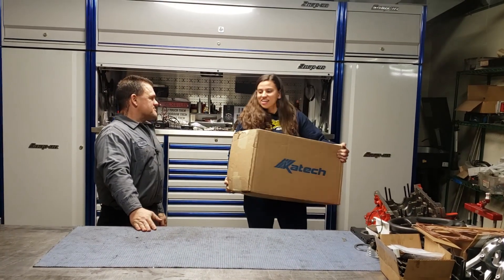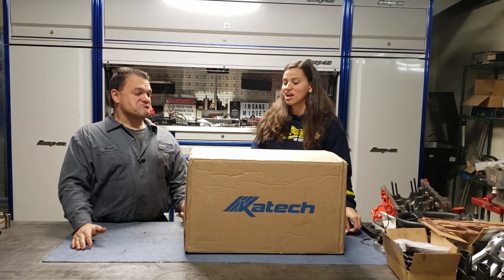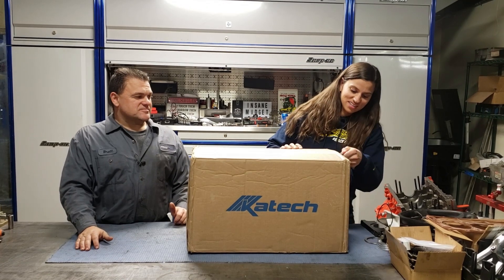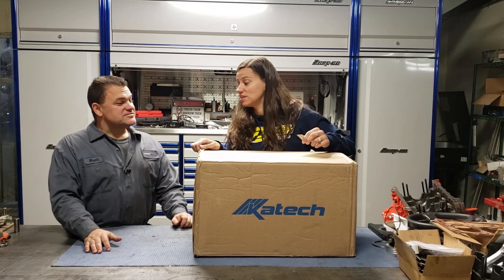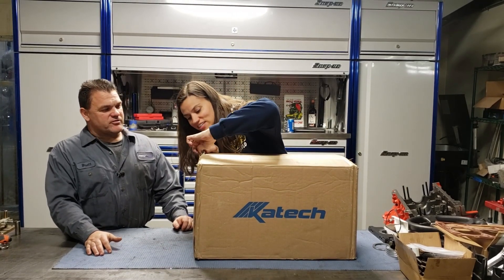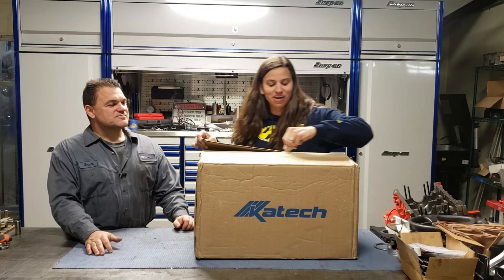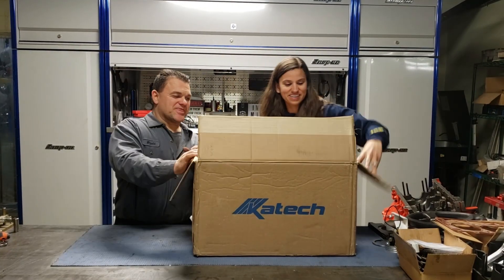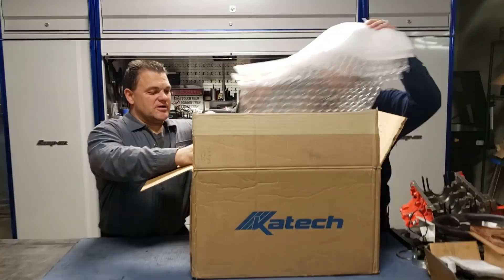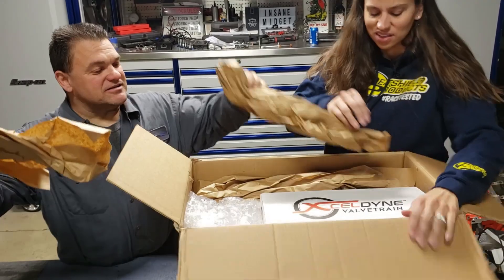This box is the heavier of the two so I'm pretty sure this is going to be our heads. The UPS guy was kind enough to slam the heck out of this when he set it down, so hopefully when we open it it's got some good padding on it. Yeah, it looks like we're going to be good.